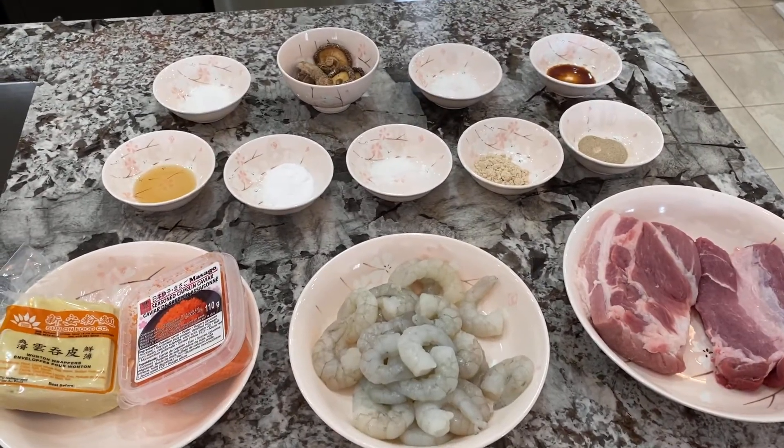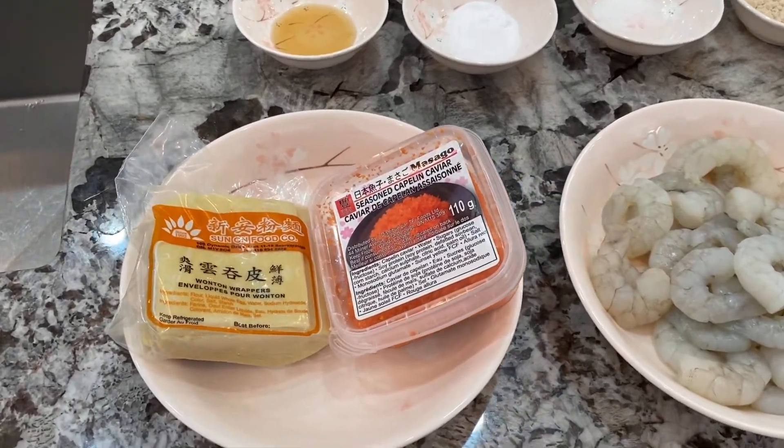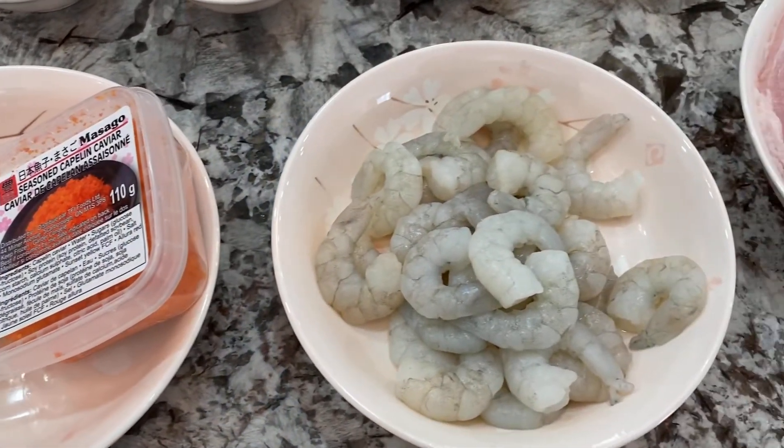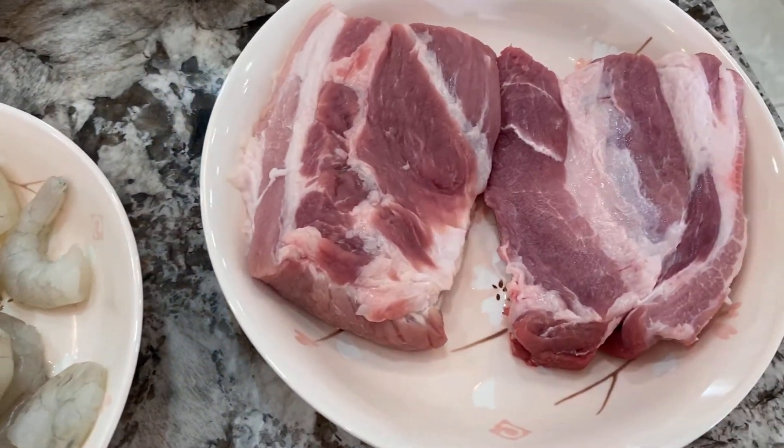The ingredients you will need to make these pork and shrimp siomai are: one pack of wonton wrappers, 400 grams of shrimp, 300 grams of pork belly, and 300 grams of pork shoulder.